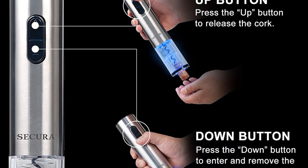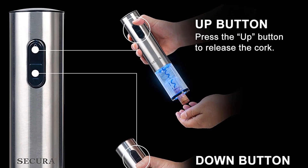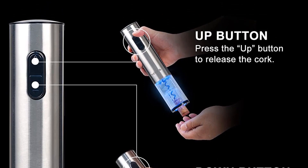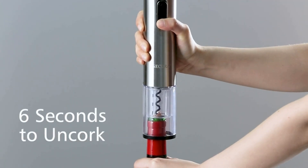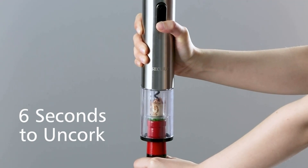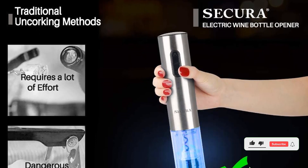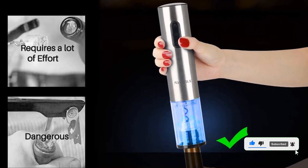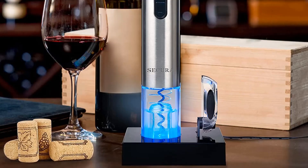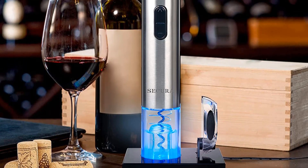Our home tester was impressed right away with the stylish design of this model, noting that the stainless steel build blended in nicely with the other steel appliances in their kitchen. During testing, we found that this model easily removed the cork in seconds thanks to the opener's one-touch functionality. Our tester found that a tiny bit of pressure was needed when removing the cork, but it didn't take that much effort. It comes in four color options: stainless steel, champagne gold, blue, and rose gold.